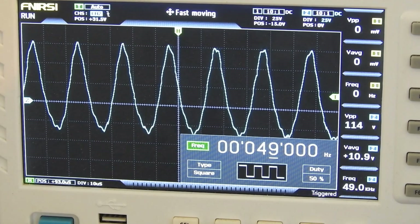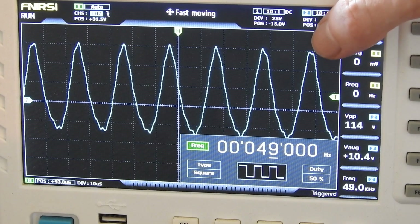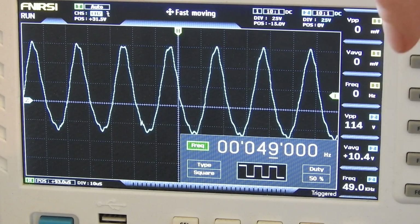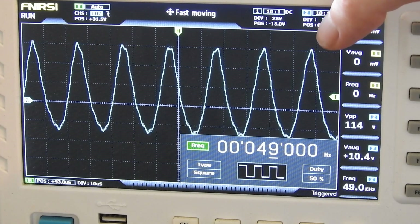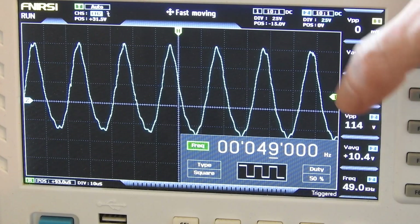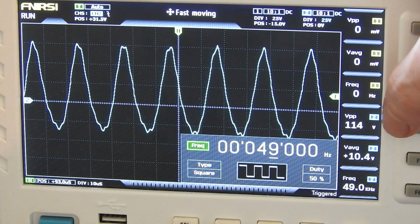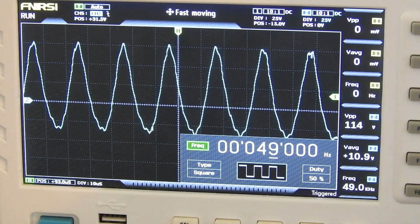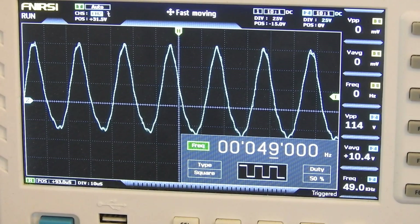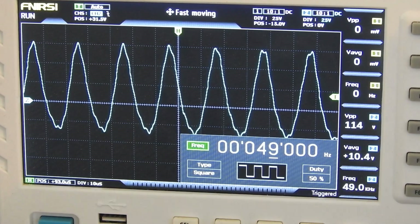What you see here is my oscilloscope connected directly to the coil, the electromagnet. Right now I am driving the coil at 49 kHz, which is the resonant frequency of the coil itself. We have quite high peak-to-peak voltages of around 114 volts. The maximum output of my audio amplifier is 27 volts peak-to-peak, but I didn't even use half of the maximum power output — this is just because driving it at the resonant frequency increases the voltage.